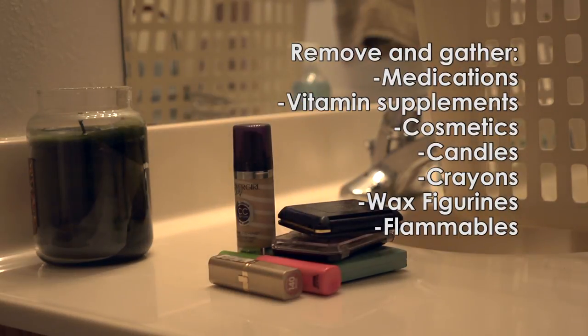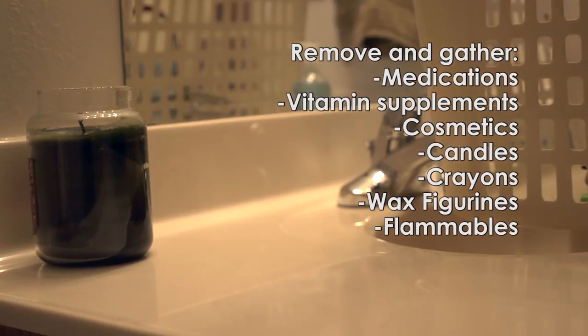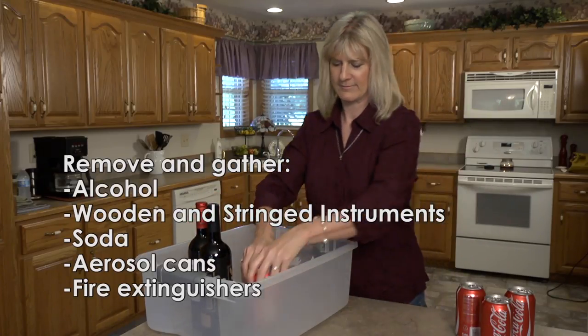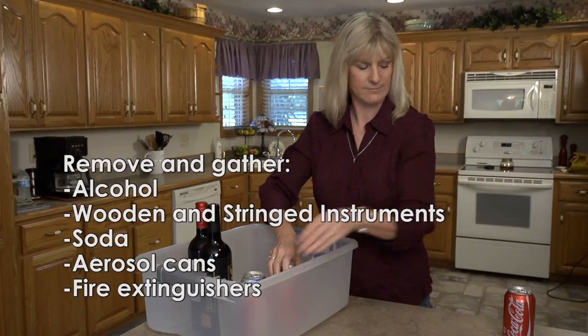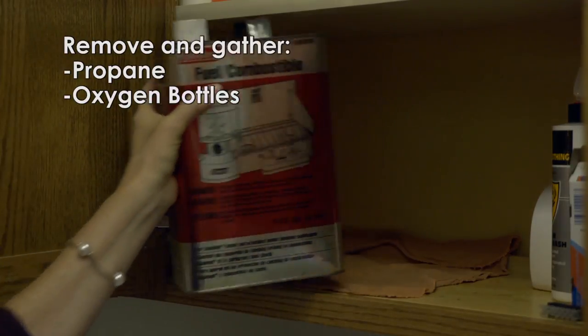Medications, including vitamin supplements, cosmetics, items made with wax such as candles, crayons, and wax figurines, flammables, alcohol, wooden and stringed instruments, and anything pressurized like soda, aerosol cans, fire extinguishers, and propane and oxygen bottles also need to be removed from the home.